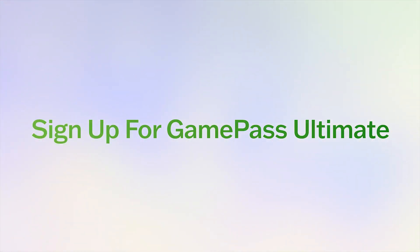Once you confirm that your device and your internet are up for the task, it's time to sign up for Game Pass Ultimate, which is $16.99 a month.